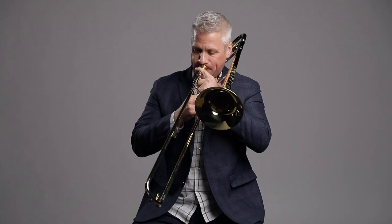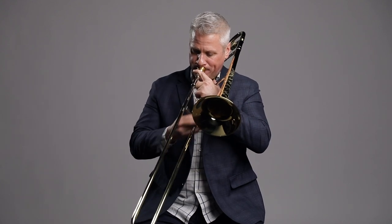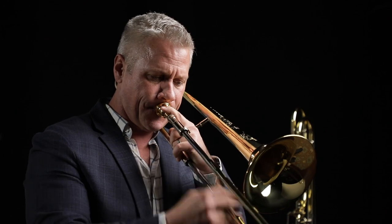I think that the Shires horns, the way that they're manufactured, they have a certain ring to the sound. Whatever room I go into, you can hear different qualities of that sound that these horns have. That day I happened to be up there, they had just cut their first small-bore horn, and I tried it, and it was incredible. I couldn't believe the way I played.